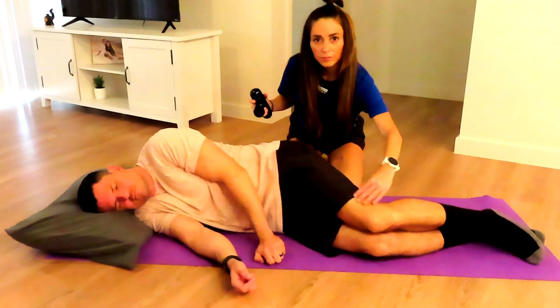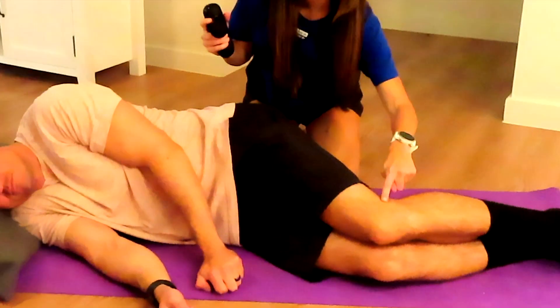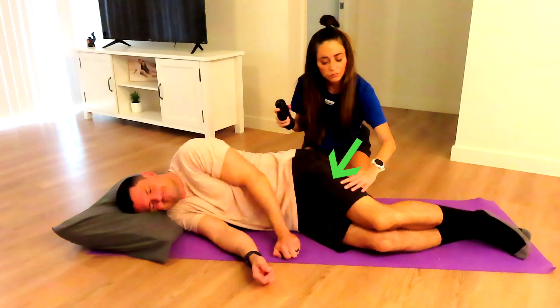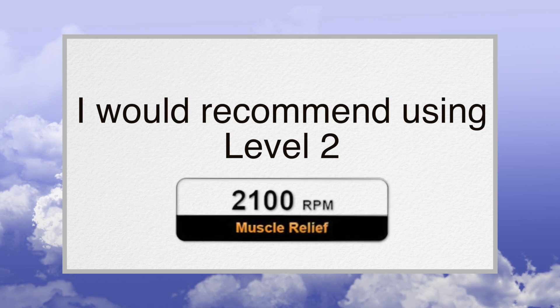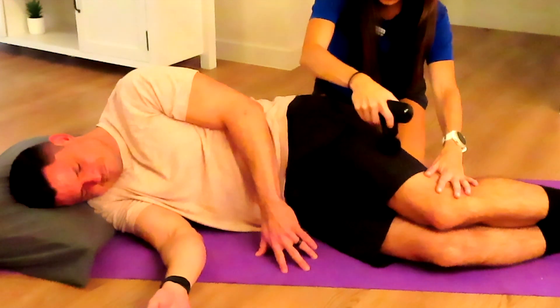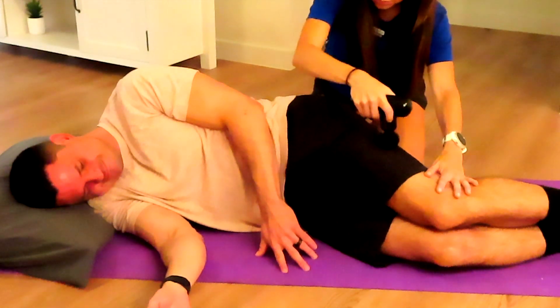The IT band is a long, thick piece of fascia. Commonly, tightness and pain will be found at the knee, also at the greater trochanter, and the middle of the IT band tissue. I would recommend using level 2 or level 4 for the IT band. If you massage at the middle and the top of the IT band, you can release the pressure off of the knee.